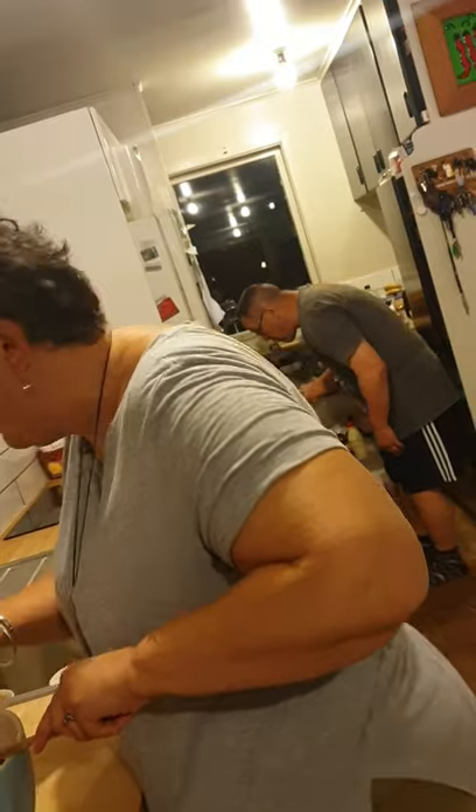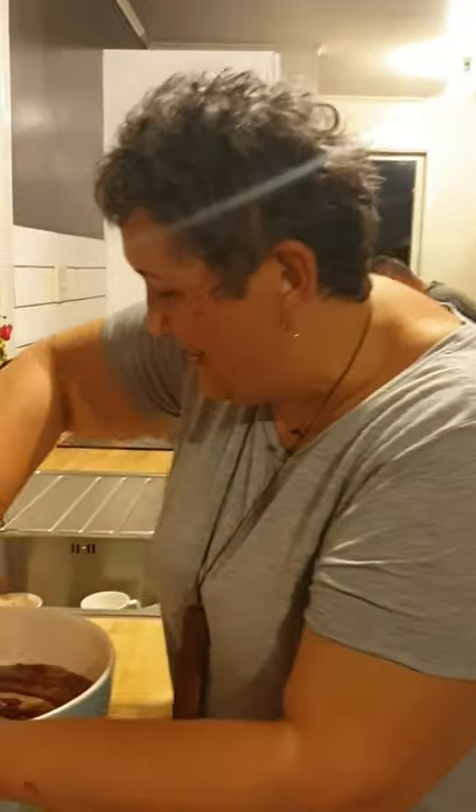I can see my husband in the background looking in the fridge. Yeah, get out of here — we just had dinner. Seriously. Anyway, concentrate on us.